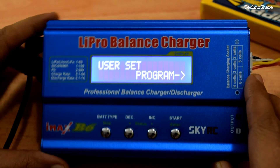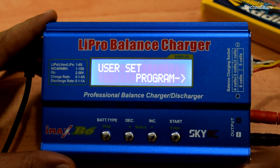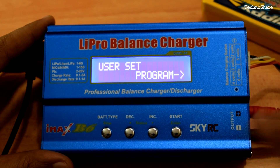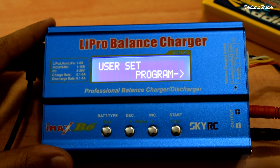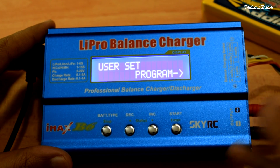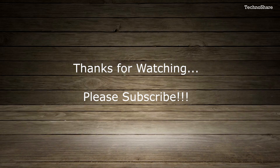That was a quick unboxing and review of the SkyRC iMax B6 LiPo balance charger. I hope this video is useful if you're planning to buy one. If you liked it, please subscribe and hit the like button, and check out my other videos — I upload mostly electronics and gadget content on weekends. Thanks for watching and have a great day!